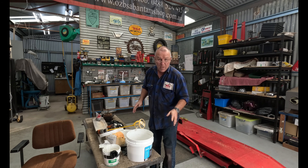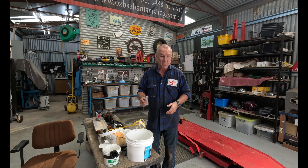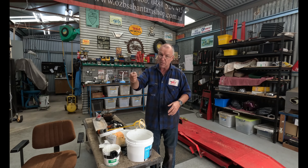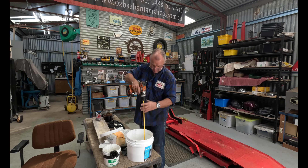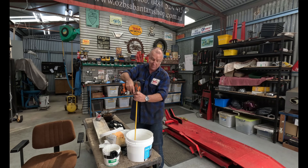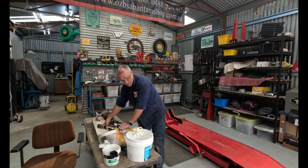What I'm doing now is mixing up my refractory. I'm using gyprock top coat — what the Americans call drywall top coat, not your base coat, your actual top coat for plastering — and a bit of water. We're mixing and making a bit of a mess. I think I'll take it outside; that's a smart move.